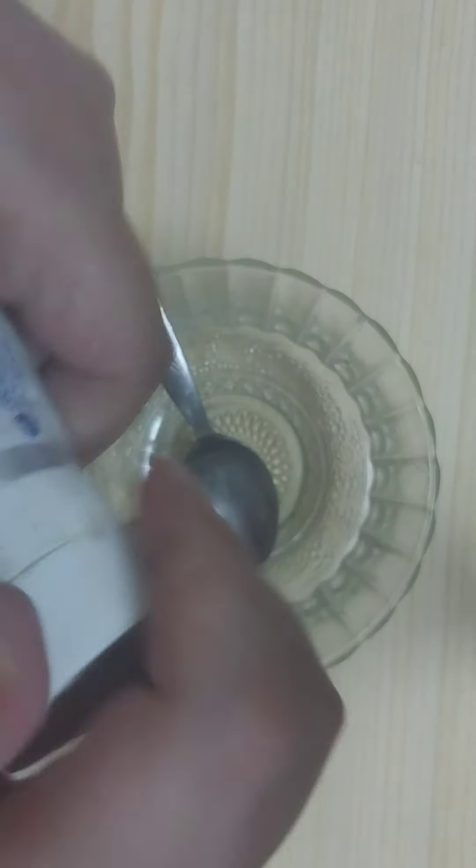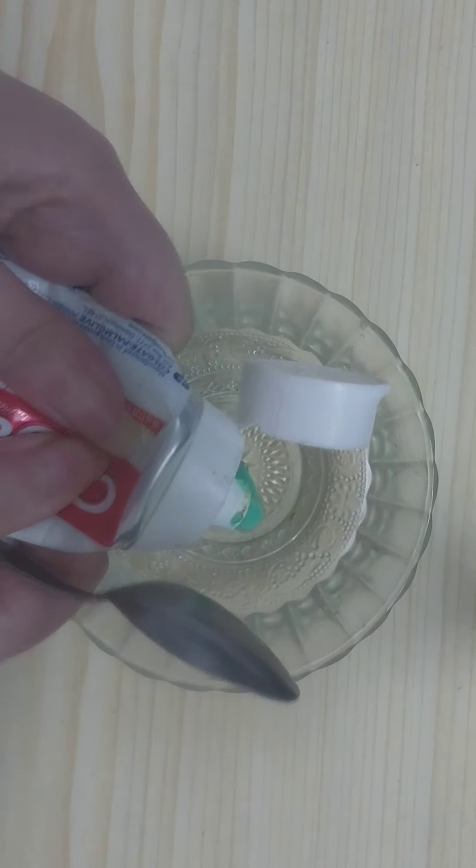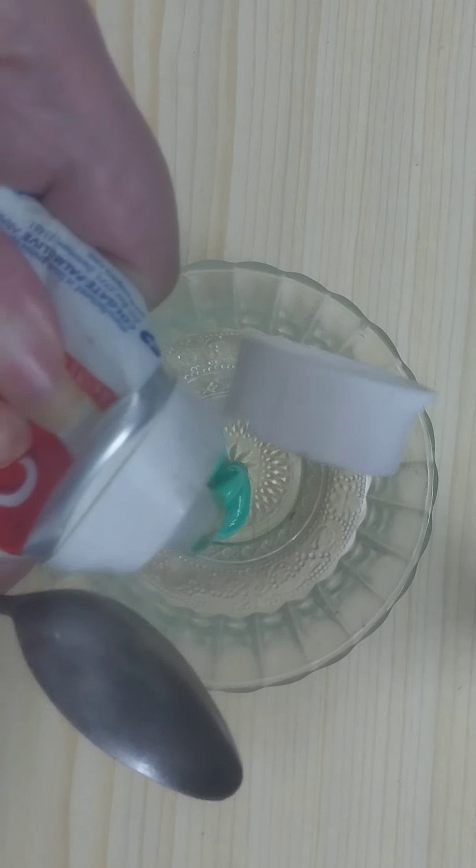The first ingredient we will need is toothpaste. Here I have Colgate toothpaste — you can use any toothpaste available to you. Add around one teaspoon of toothpaste.